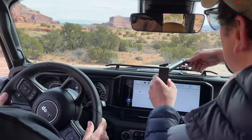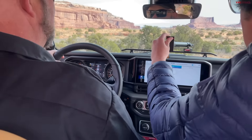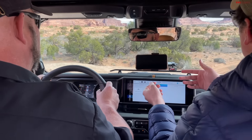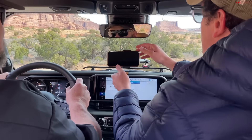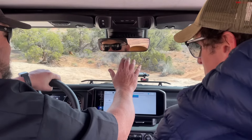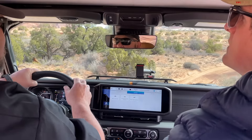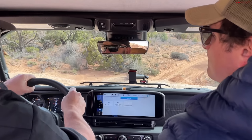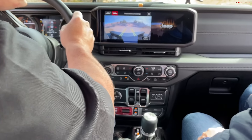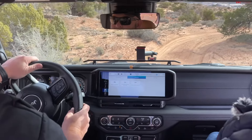The power steering setup is definitely working hard with these 40s on there — it's a little much. We also have this bar that extends across the dashboard, and you can put your phone in this little clip. If you wanted to, say, mount a GoPro for a shot out the windshield, you could put it up there. Personally I'm not very keen on this — it's a very hard surface, and between the small windshield and having this up there, it's just not my thing.